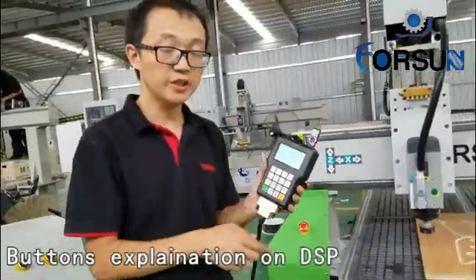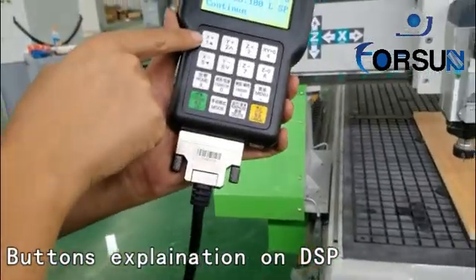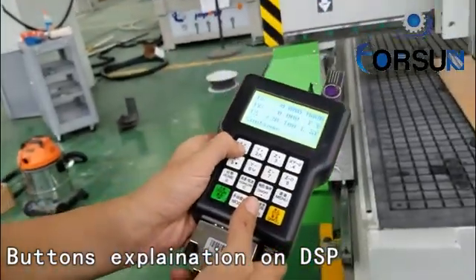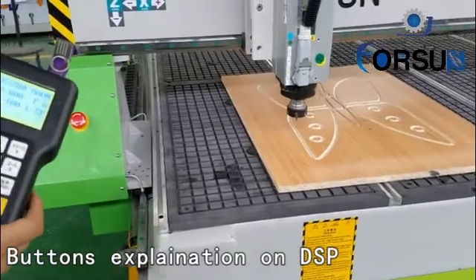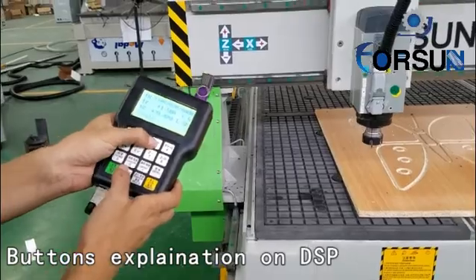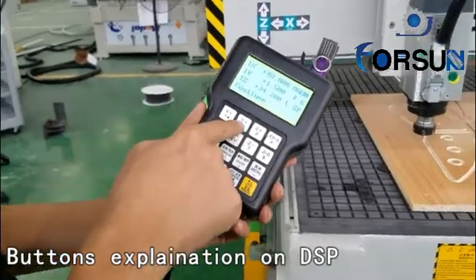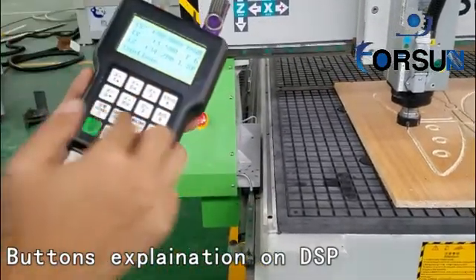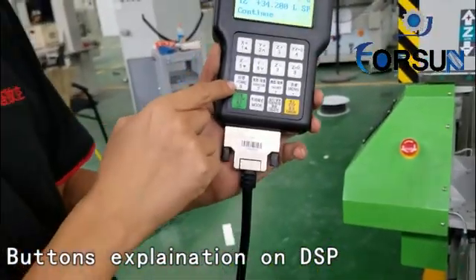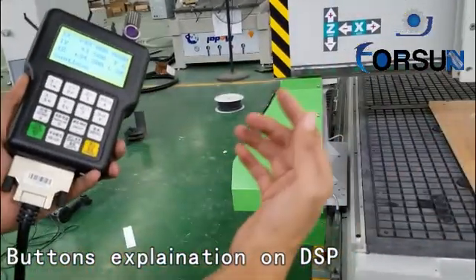Next step — I will tell you about the control buttons. Here is X plus, X minus, Y, Z. When we press here, you can see X moves forward; here, X goes back. Y moves forward; Y goes back. Z moves up; Z goes down. When the machine is working and you press here, it makes the speed faster. Here makes the speed lower. Here is home — pressing home makes the machine go back to the home position.